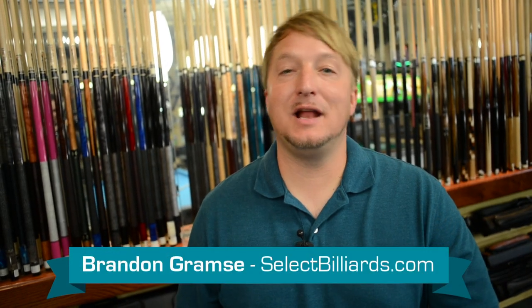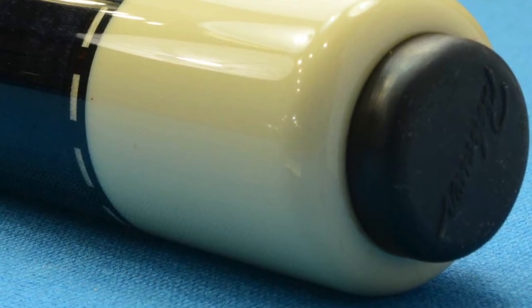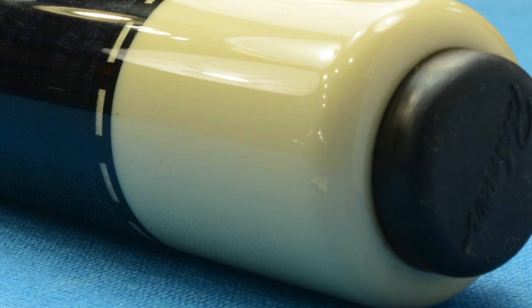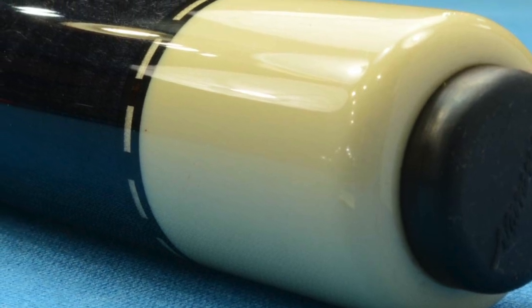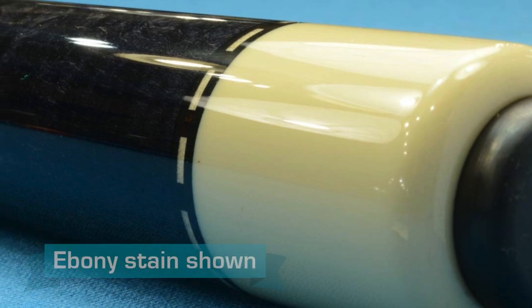Hello, this is Brandon with Select Billiards and today I want to talk to you about the Peshower JP1-L. This cue has simple checker rings in it. It also has a bird's eye maple butt sleeve with a rosewood stain. You can also get this cue in a Danish stain or an ebony stain.